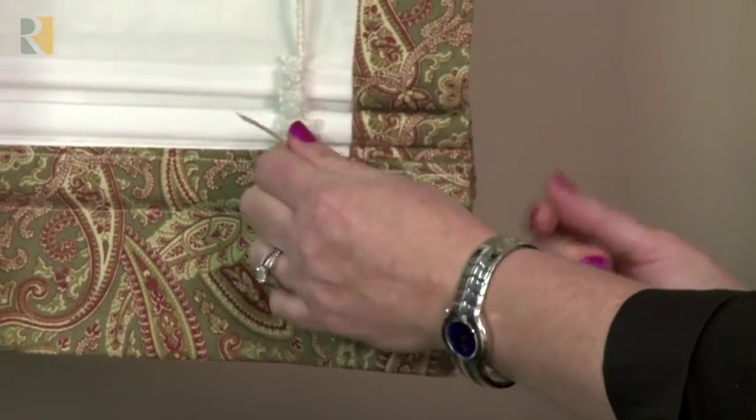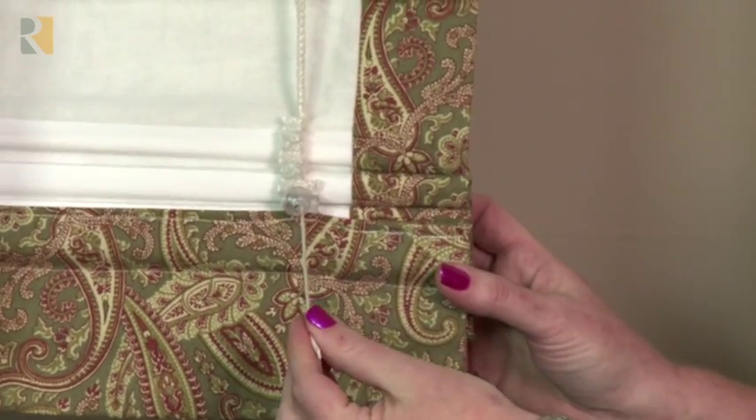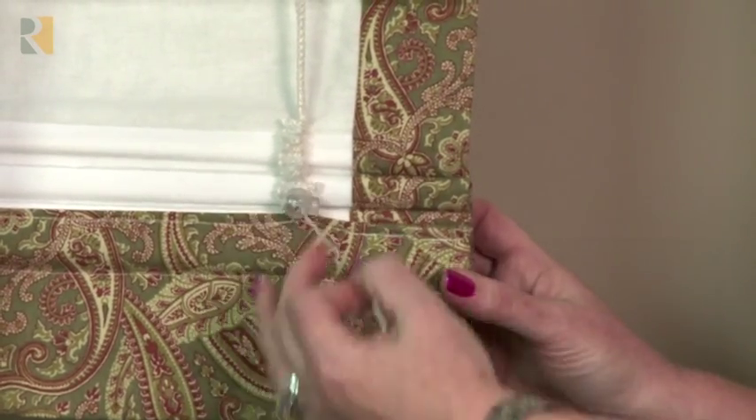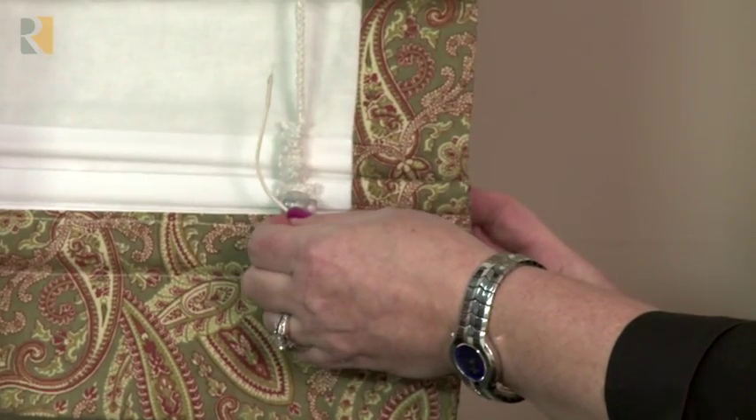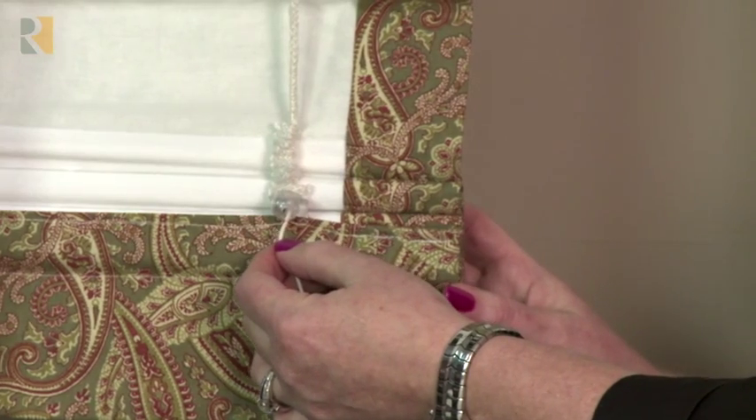You do want to tie these off after, so make sure when you're making your shade you have enough exposed cord after the orb to go back up and loop it off. Maybe put a drop of glue on it to keep it there and then just cut off any excess cord that you might have.